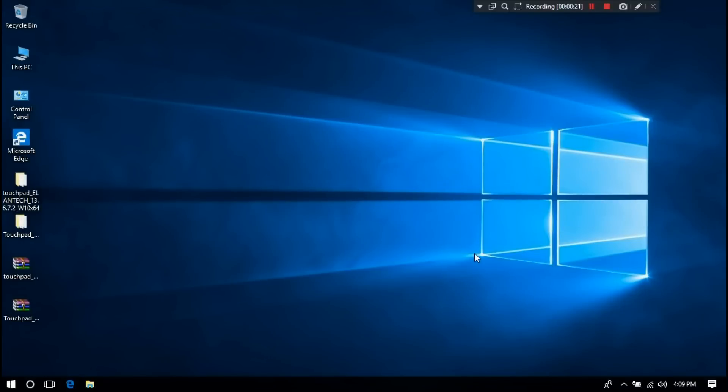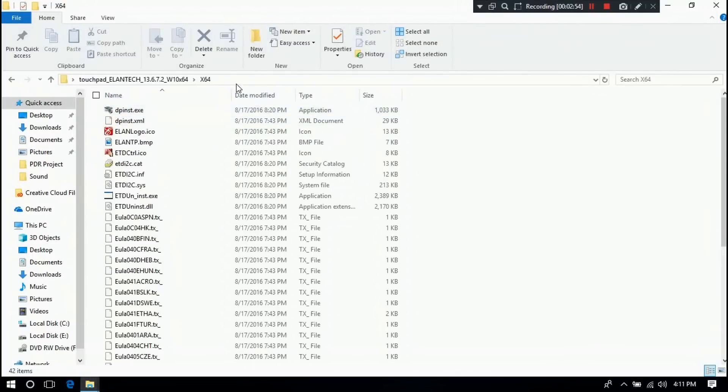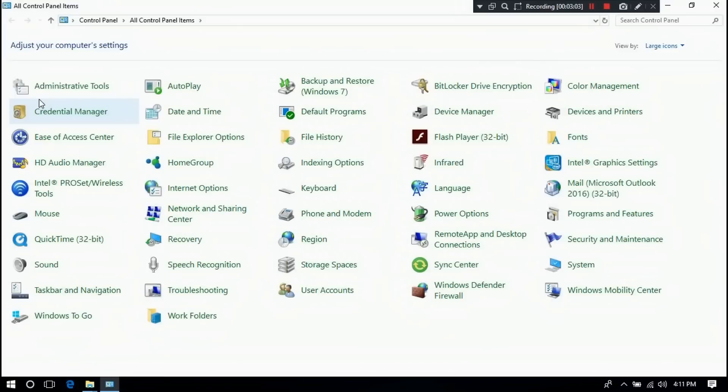Now let's go to the advanced method. Open the touchpad driver folder that you got from the manufacturer's website. Open the touchpad driver folder according to your PC system — 64-bit or 32-bit. I opened the 64-bit folder according to my PC system, as you can see. Copy the full path of this file or folder. Then go to Control Panel.